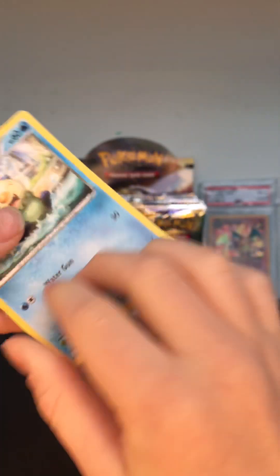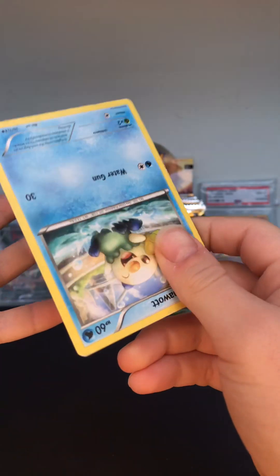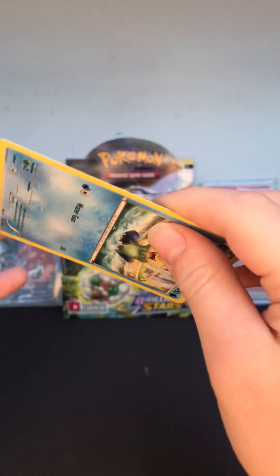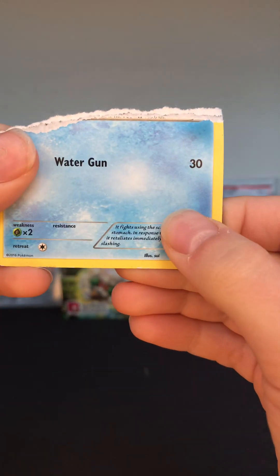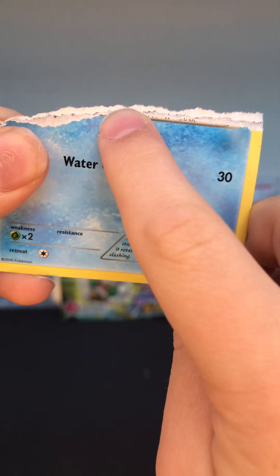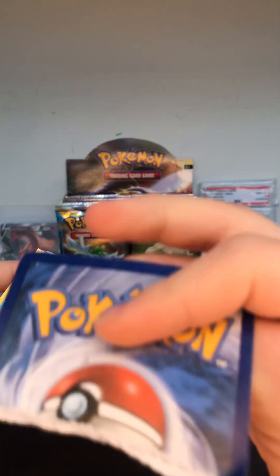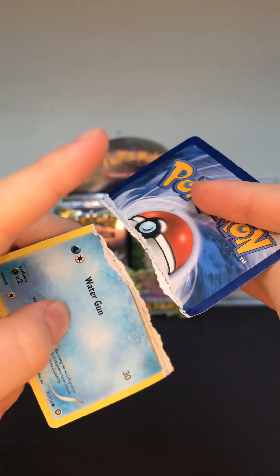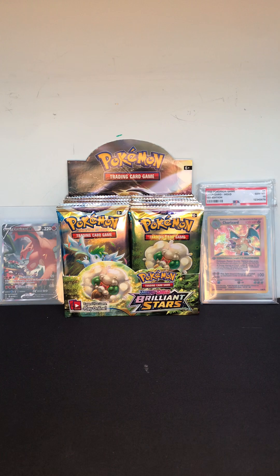I'm not gonna rip the holo, but I'm going to rip this one and we're gonna see if it has the black line. As you can see there's that little black line right there — that means it's real. These cards are real.